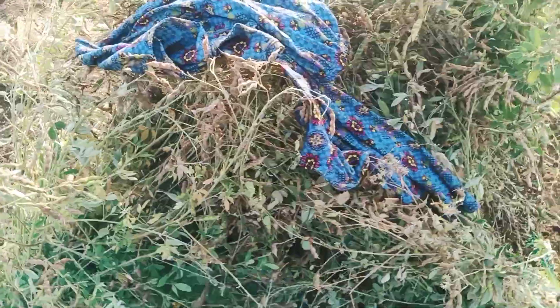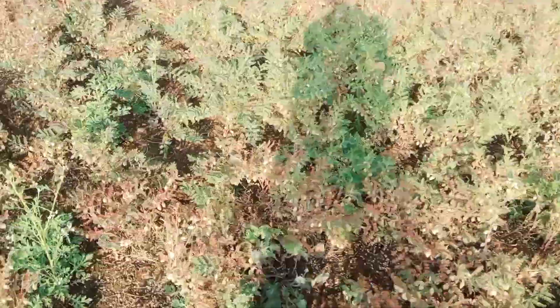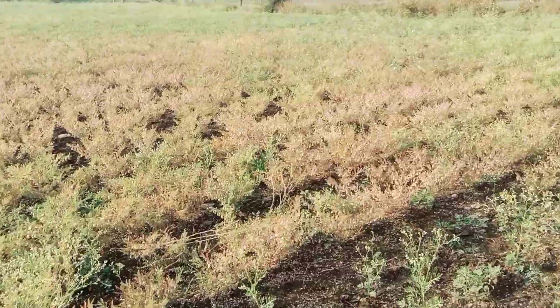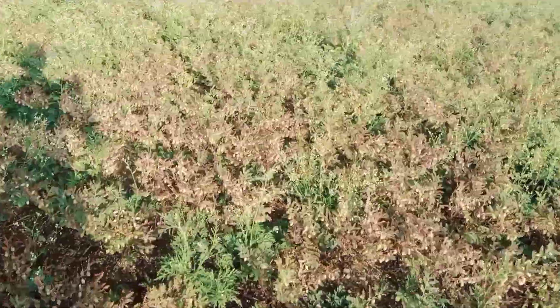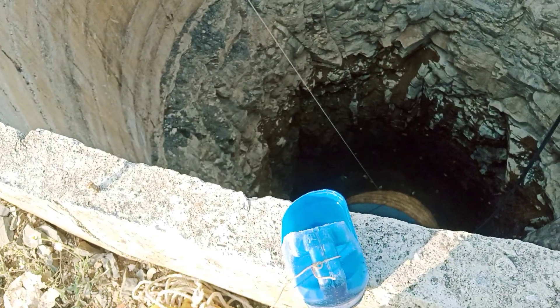Whenever I survey this land area, these areas are covered whole with grams — gram crop variety. This gram crop variety comes in green and brownish colors. The brownish color grams are totally ready for harvesting but the green ones are not yet mature. I first prefer to drink water to cover my hydration.